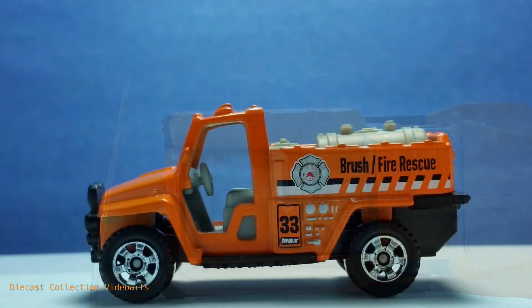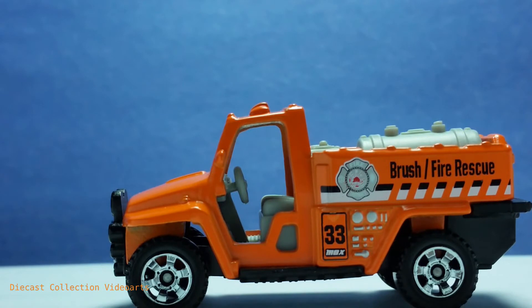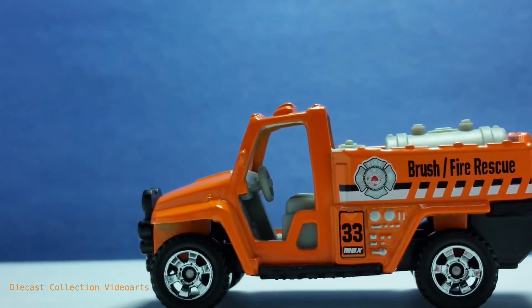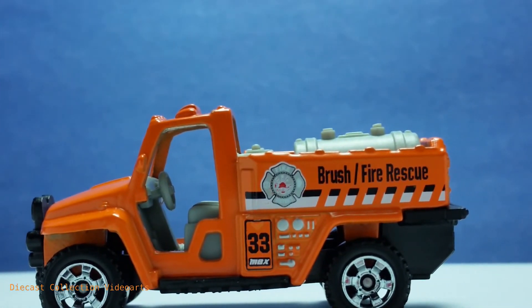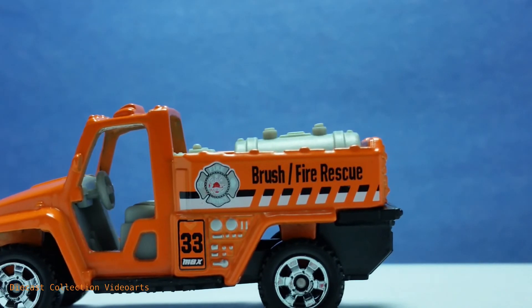The left side is mostly the same as the right with some minor differences. The driver's side is visible here, and there is a side mirror, which is very nice. Instead of many compartments in this part, there's one large compartment with the number 33 MBX paint on it, and on the side of the compartment door there are controls painted with silver.